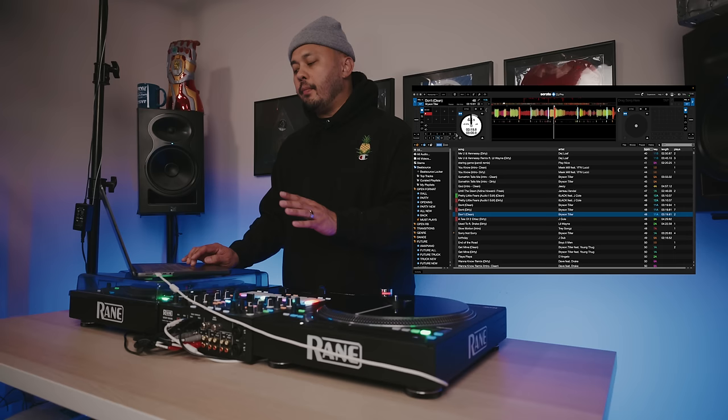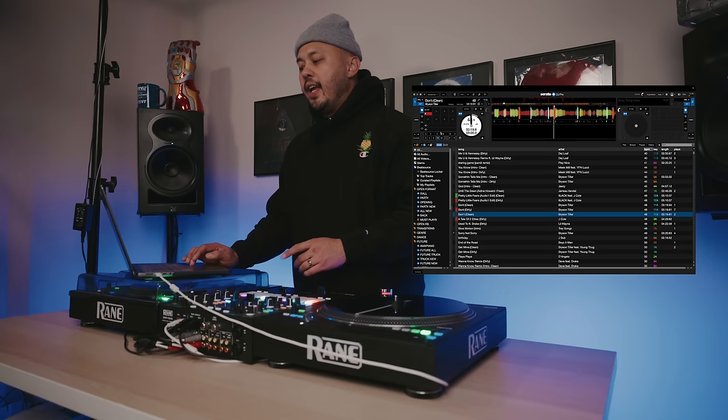What I like to do is keep my looping section where I usually do loops and the same with beat jump. I use beat jump all the time — it's really changed the way I DJ and made me a faster and more precise DJ, so you definitely want to have it turned on.